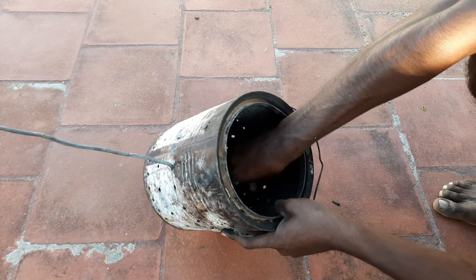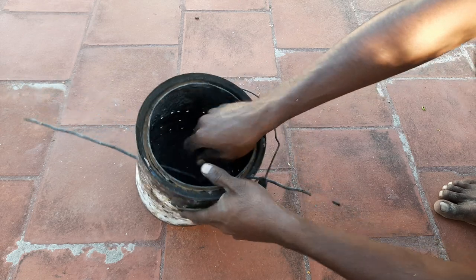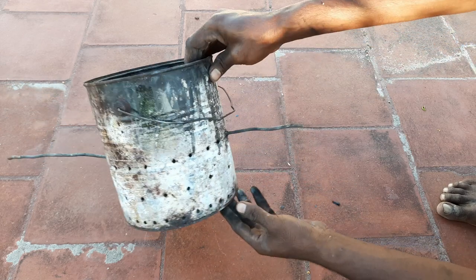We will fix the hose inside the layer. Once we have it, use it to paint the tube.